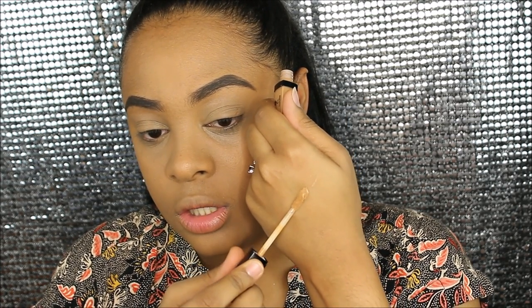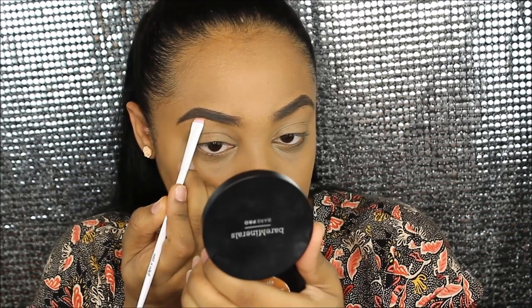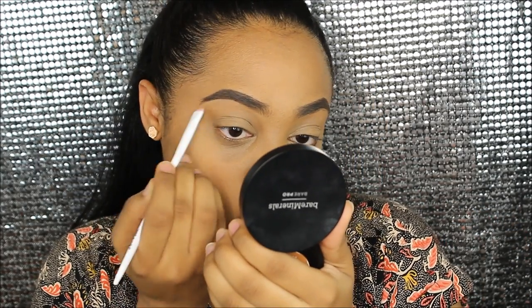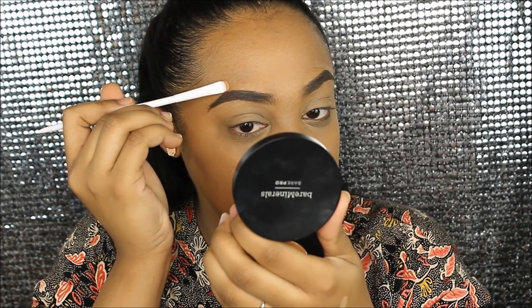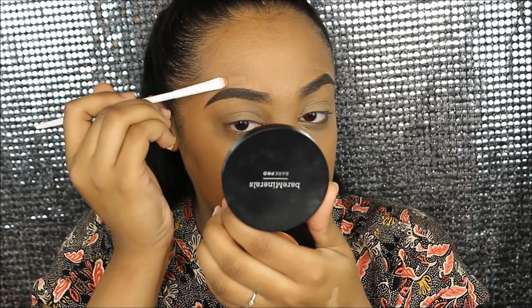Now I'm gonna carve out my eyebrows with the concealer. I'm just gonna put some right here and use this smoky liner brush I got at Dollar Tree — it was a dollar. I'm gonna use it to clean up my eyebrows. I don't usually carve out my eyebrows with a concealer that's the same skin tone; it's usually one that's two shades or more lighter than my skin tone. But it'll work for now.